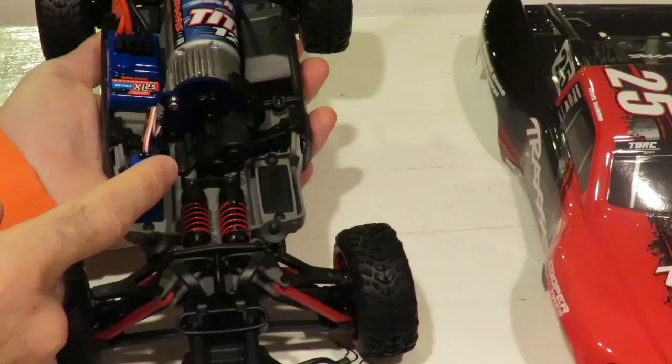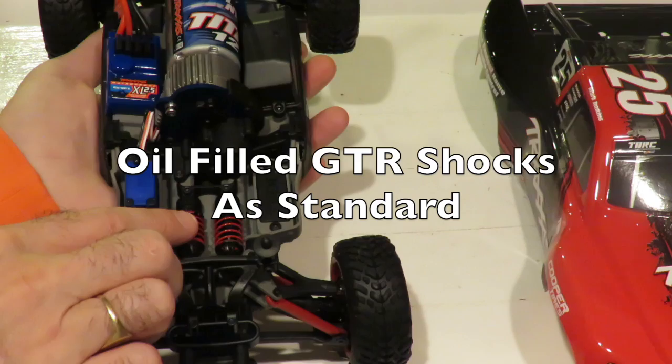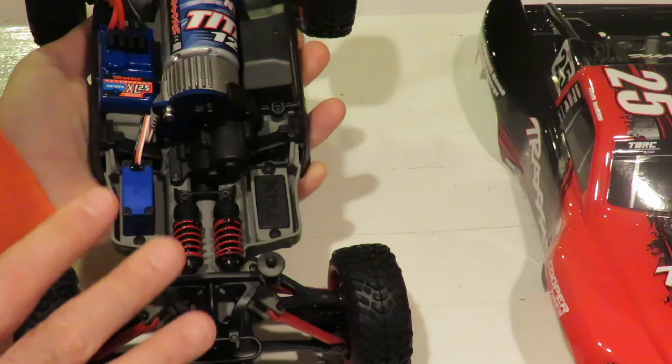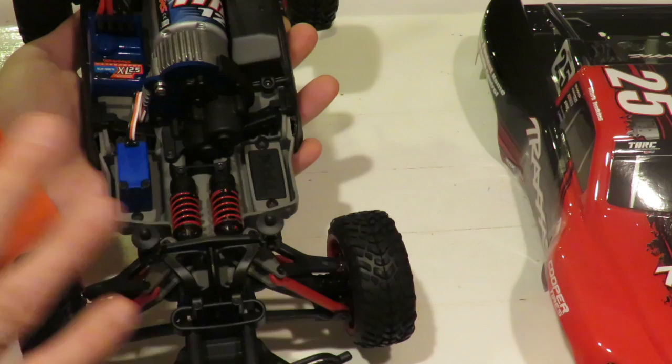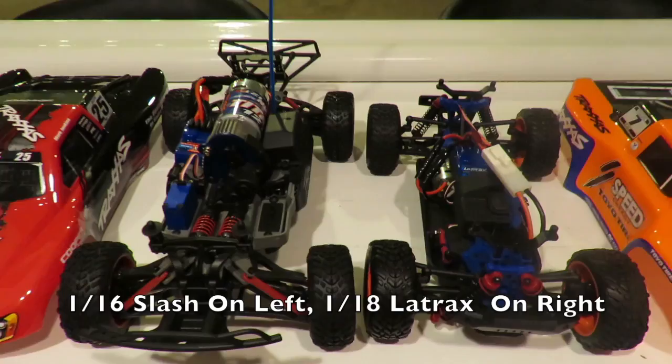Before we compare this car to its competition within the Traxxas range, including its bigger brother the Ultimate Slash 4x4, here's what else there is to love. It comes with oil-filled GTR shocks and progressive brake suspension travel from the E-Revo race setup. It also has ball bearings fitted throughout, including in the gearbox and all the suspension parts, which not only increases top speed but also increases run time by keeping everything nice and loose.